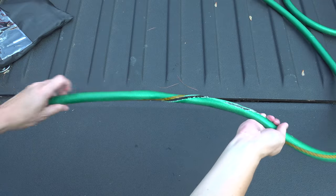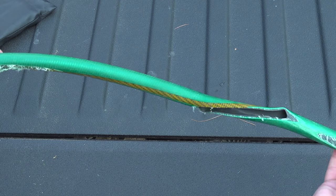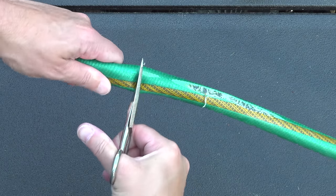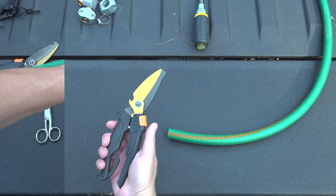Here you can see that mower damage is pretty severe, but take an extra second to look for any other damage like this — it might not be a big deal, but my advice is to cut out any sections that don't look right. You can use a regular pair of scissors, but hoses can be tough, so you might want to consider using a knife or a pair of shears that can make the job a lot easier.